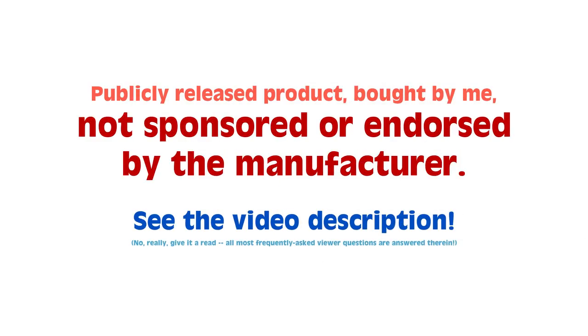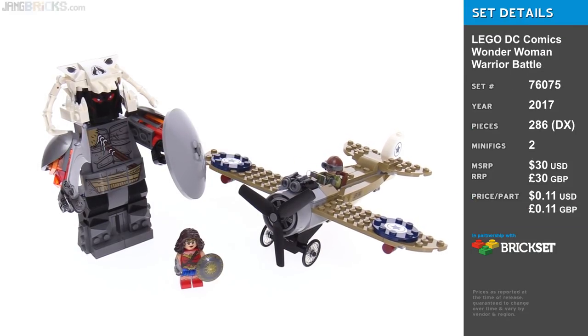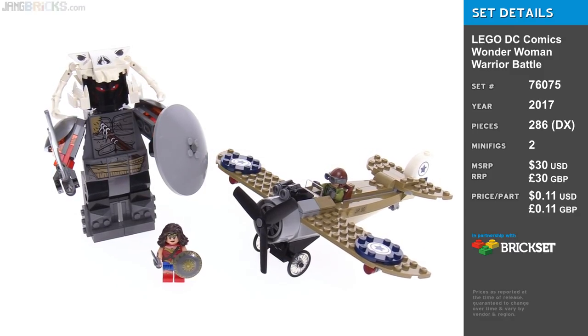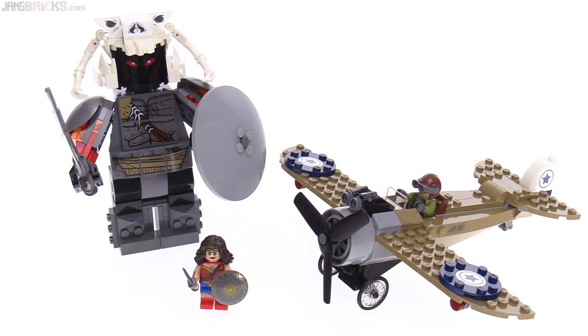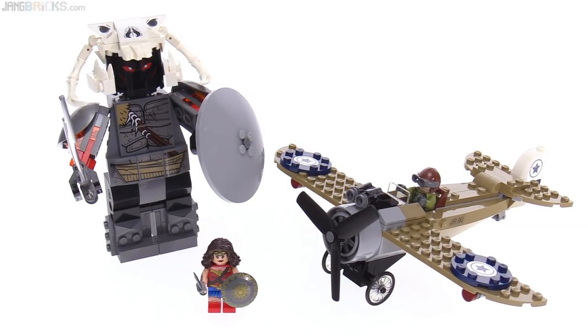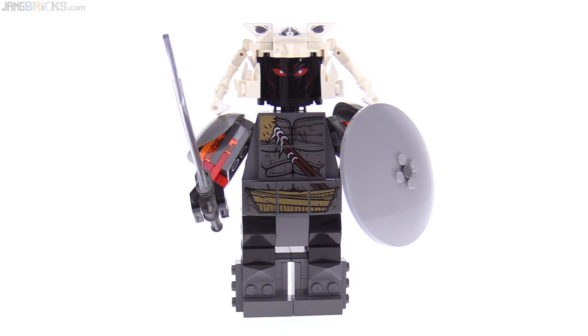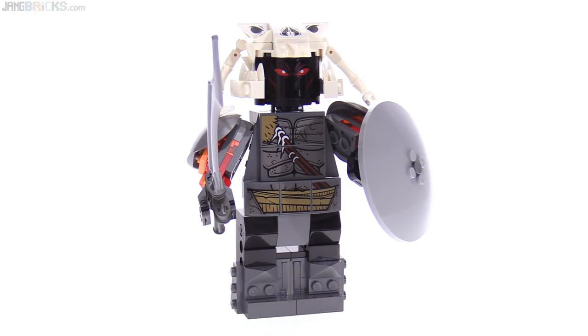Hey everyone, this is the LEGO DC Comics Superheroes Wonder Woman Warrior Battle set, released to go with the upcoming cinematic live-action Wonder Woman movie. This makes me happy because it comes with another giant figure — this is Ares, the god of war and major antagonist for Wonder Woman.